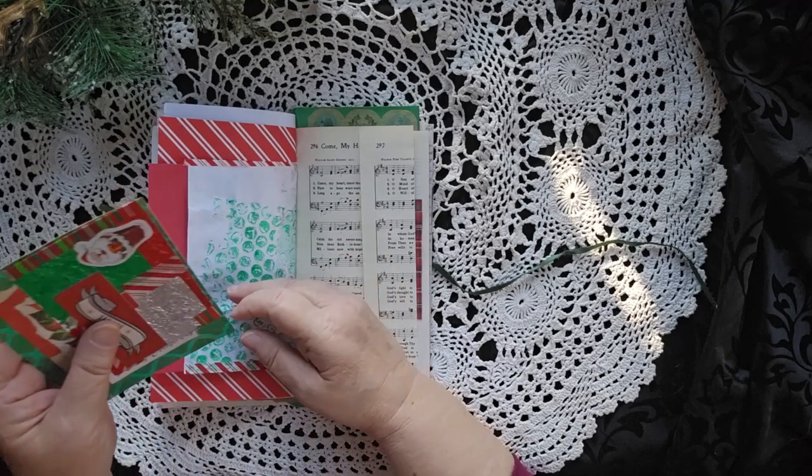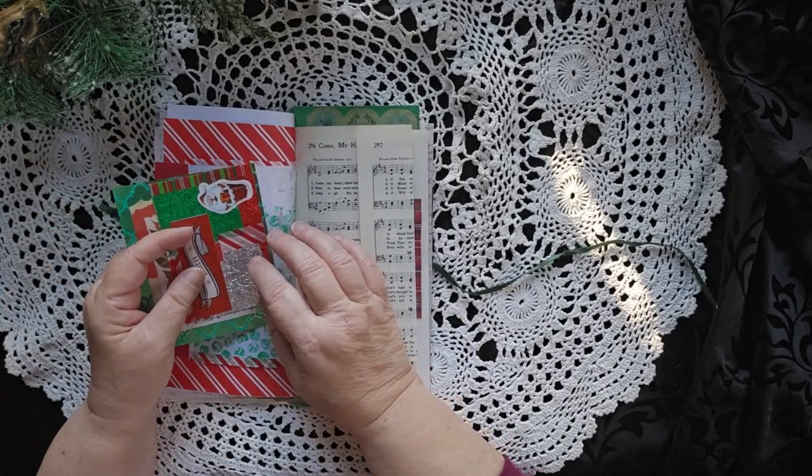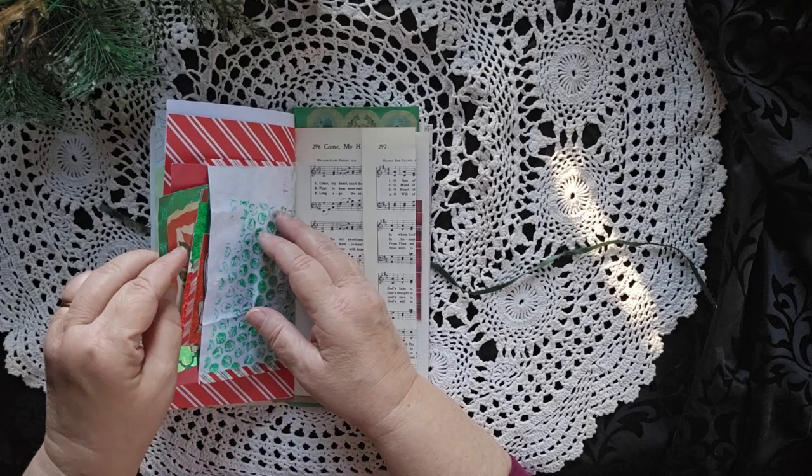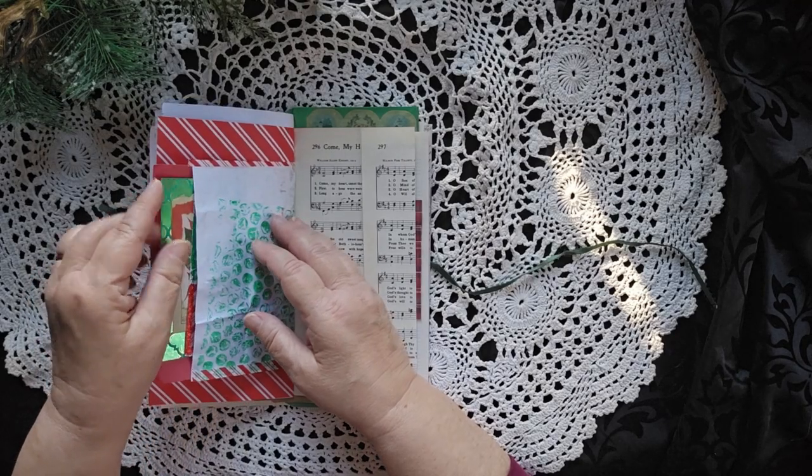Merry Christmas and a little bit of Santa. If you're wondering about the foil, let's just put it this way — we eat a lot of Hershey's Kisses in this house at Christmas time.